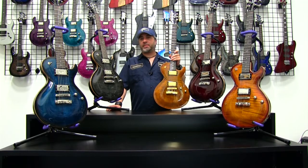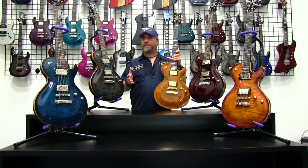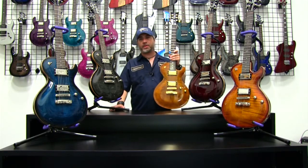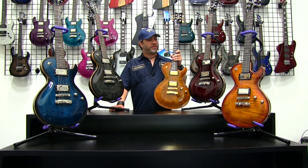Hey, this is Jeff Diamond from DBZ Diamond, and we're here today to do a model rundown on the Bolero FM series. Today we're going to look at all five of the available Bolero FMs from DBZ Diamond in the 2013 line. So let's take a look.